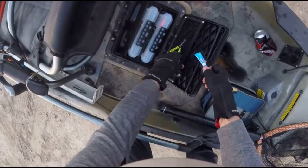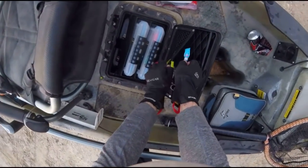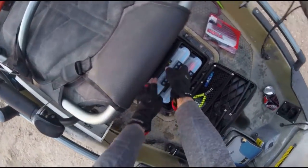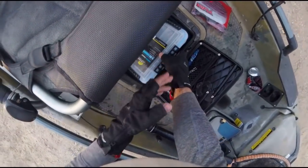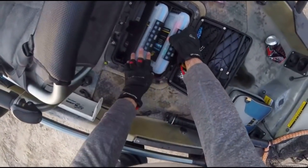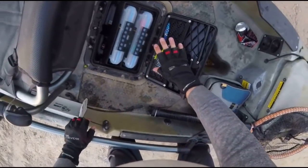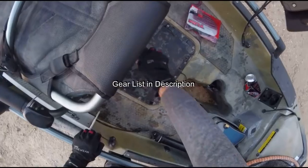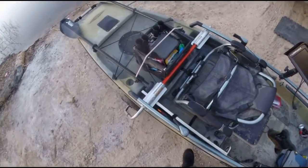For the center tackle tray I just got the original two Plano box tray because I didn't feel like buying anything else. I usually keep my terminal tackle box and my crankbait box in here, along with split ring pliers, superglue, and some wacky rings. I also usually keep my little hand towel in there for when I need to dry stuff off.